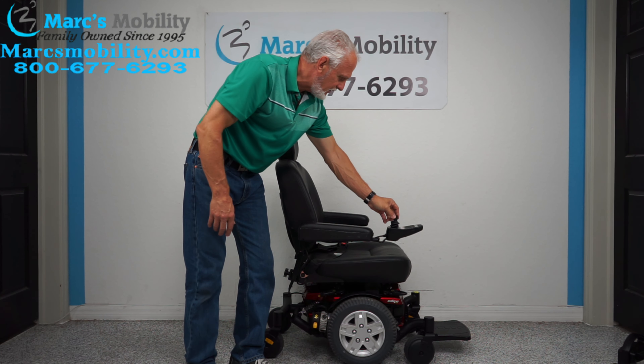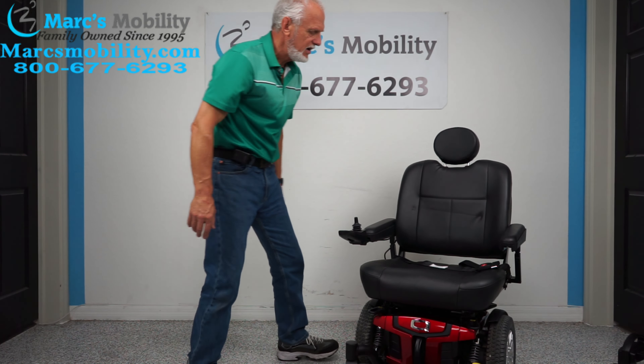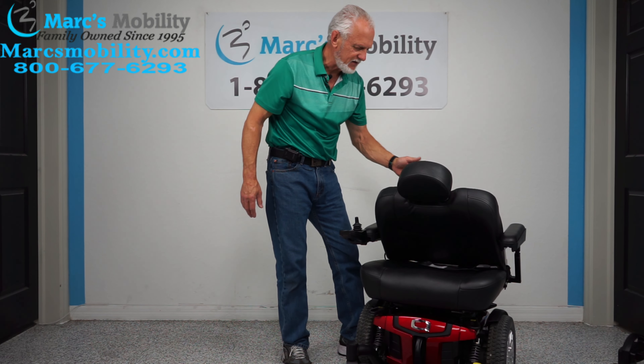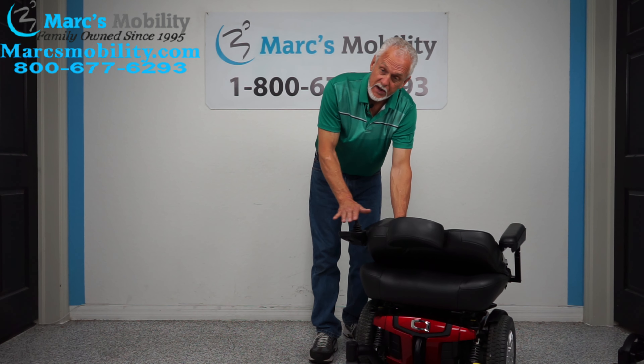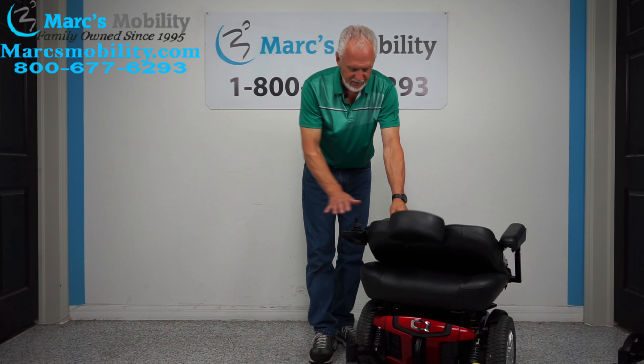Let me show you the seat — that's what's going to be really good about this chair. This is an extra large seat, it has a 23-inch wide by 20-inch deep seat. This is a flip-down seat, so if you need to transport it, your height range is about 31 inches. So if you're going to put it behind your van, that's about 31 inches — push your seat down like this.